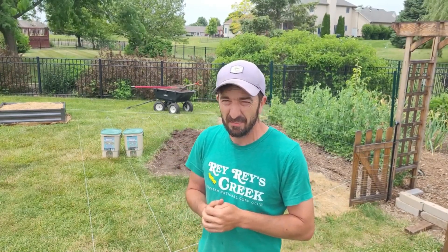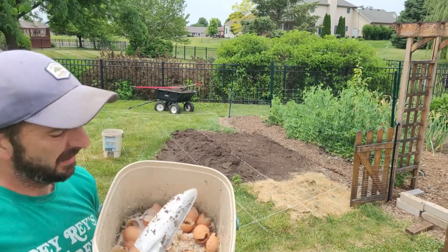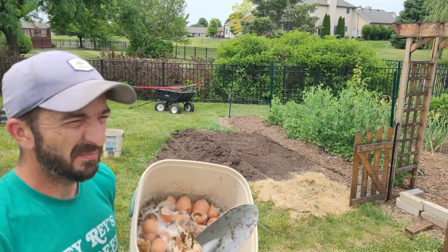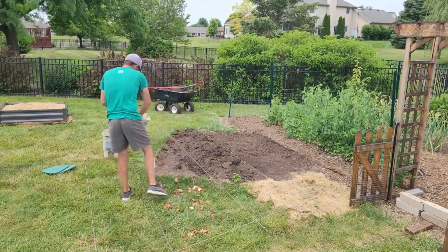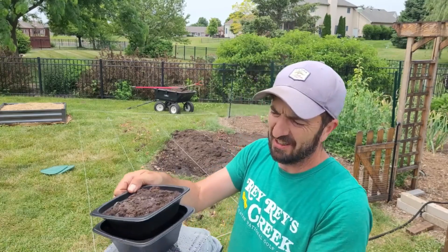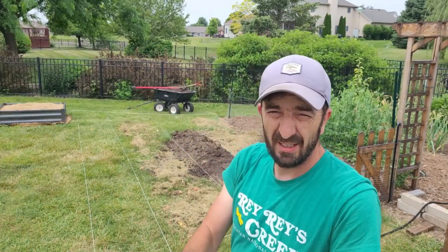First thing I've got to do is spread the Bokashi out. You can probably see that — it might gross a few of you out — but that's just mycelium breaking everything down nicely. It basically smells like pickles to me. If it smells like rotting food, you're doing it wrong. Anyway, I also have some coffee grounds — nice and moldy — so I'll spread that out as well. The only other thing I've got left is some seedy grass, so I'll put that down and then wet it all in before going to the next step.